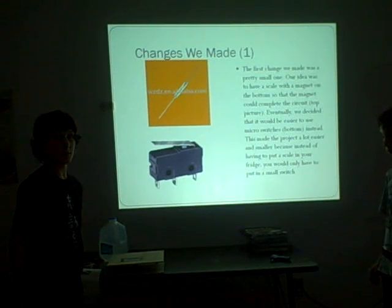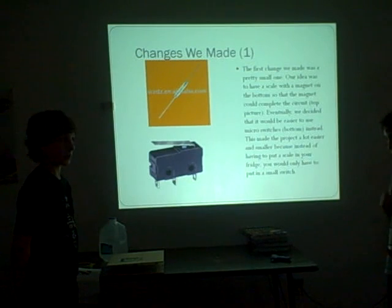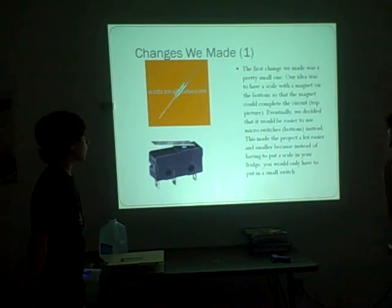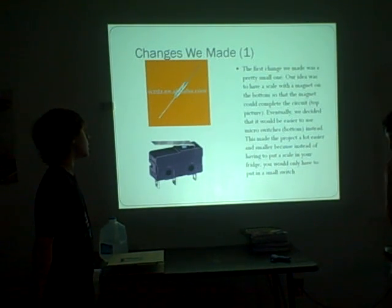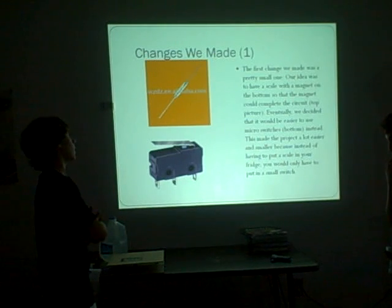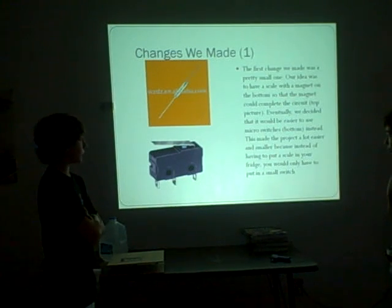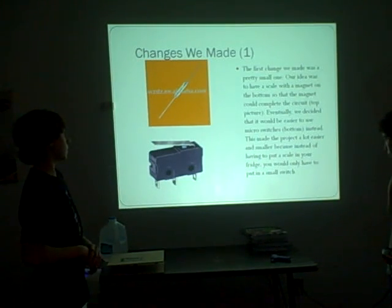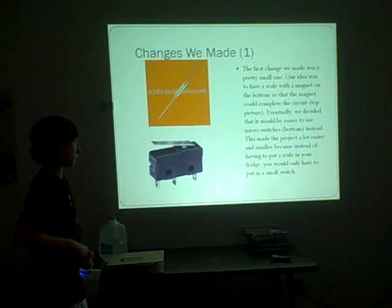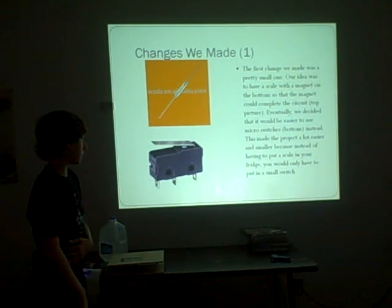We started off with just an idea and made some changes after problems came up in the process. The first change was a pretty small one. Our original idea was a scale with a magnet on the bottom that would complete a circuit - you can see that in the top picture. We eventually decided to make it easier with micro switches, which made our project a lot easier and smaller, since we had to fit the scale in our fridge.